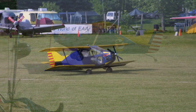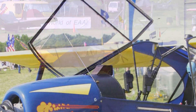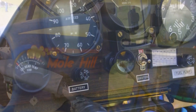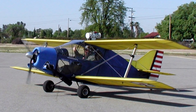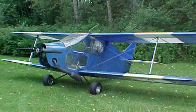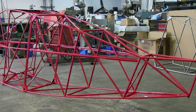47 horsepower? Really? And four-stroke. It burns about a gallon and a half an hour. It's hard to beat it for economy. And the engines are not particularly expensive to buy either — you can get them for under four grand. Four grand for an aircraft engine — a four-stroke, 47 horsepower. Those are some good numbers.